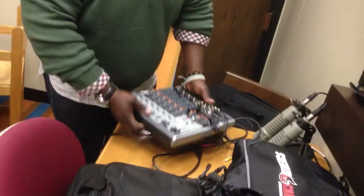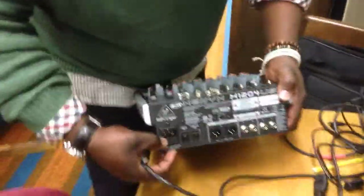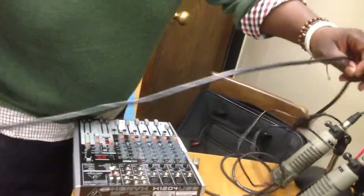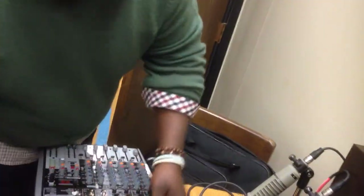We're starting with the mixer — and that's the mixer. It comes in a big black purse. Power here, of course. We have an IEC, we have a power cord, power cable there.